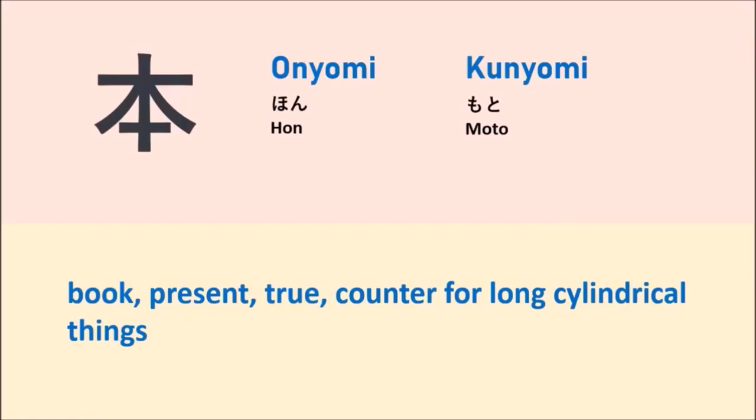This kanji has two readings. The first is the onyomi reading: hon. The second is the kunyomi reading: motou.